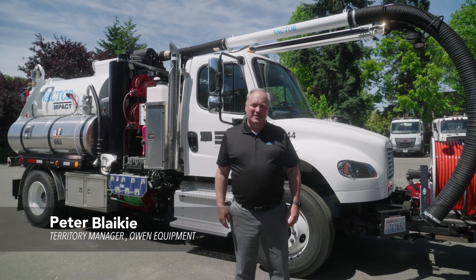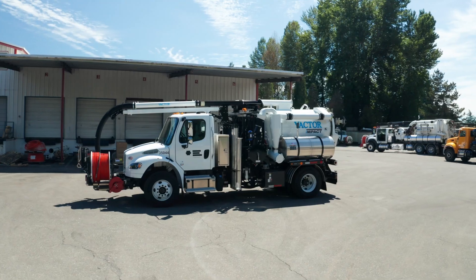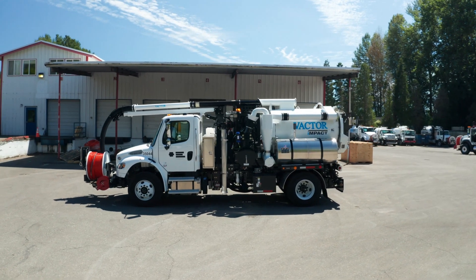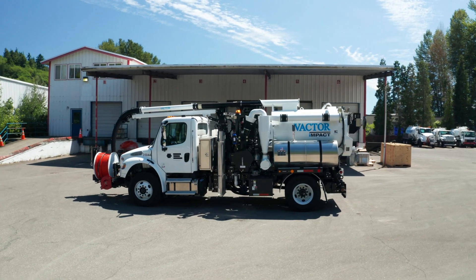Hi, I'm Peter Blakey. I'm with Owen Equipment, and today I'd like to show you the Vactor Impact. It's a new model with the new controls of the 2100i, but put on the smaller machine.